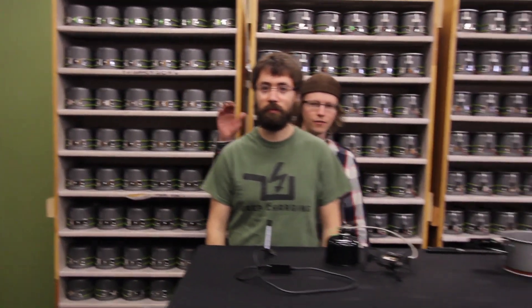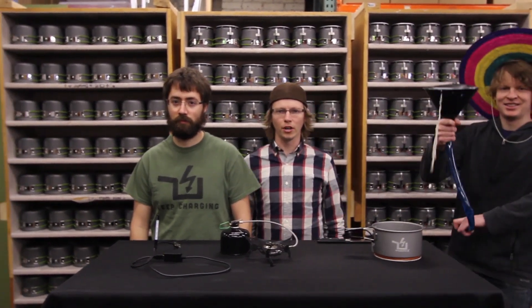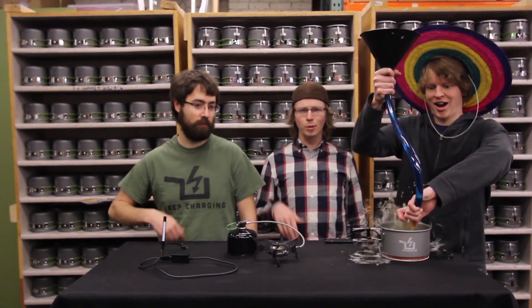Does it really work? Hell yeah, it charges just as fast as the wall. Sounds complicated right, charging your smart phone from the PowerPot? Don't worry, we left all the complications with David and his beard. The best part about it is it's super simple to use.